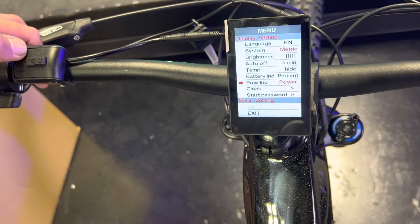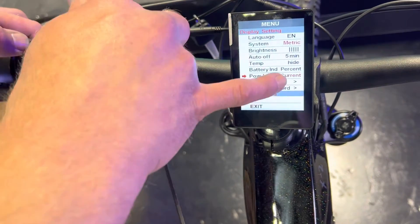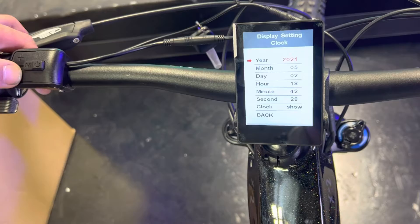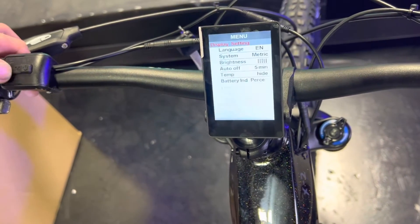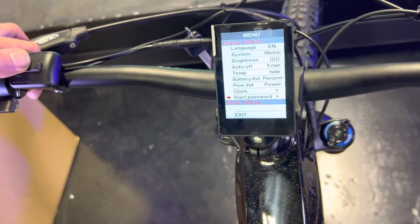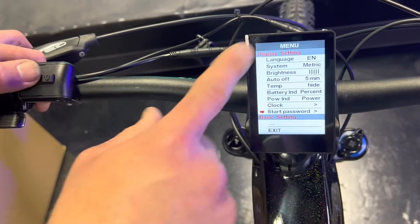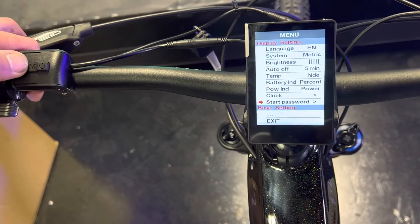The power indicator setting gives you a reading in amps (current) or watts (power). There's also a detailed clock feature that goes down to the seconds. The start password option lets you lock your display so the bike won't turn on without a four-digit password — it's very easy to set up.